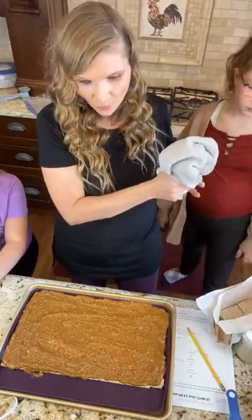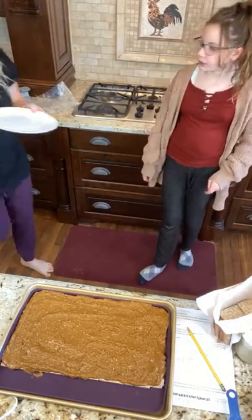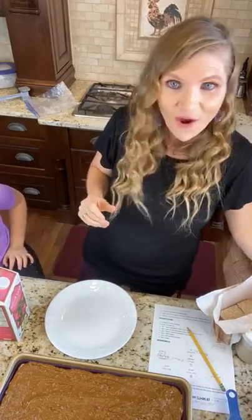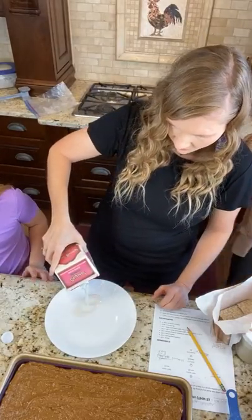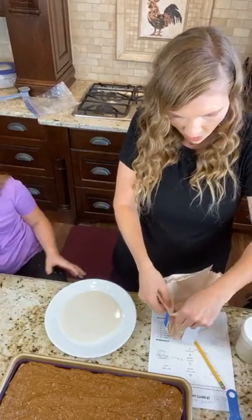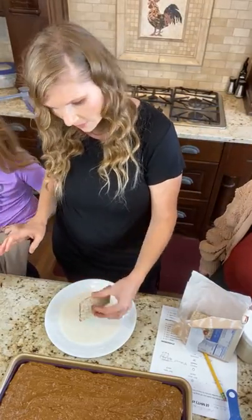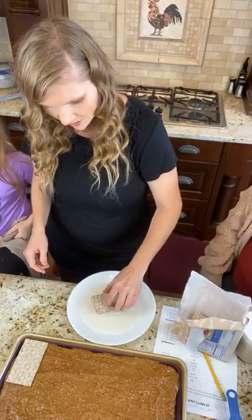So in order to make it work, all you do is put a little almond milk on a plate. Then you're going to take your crackers and dip them into the almond milk, and then just put it on top. I'm going to do that as I put the second layer on. This looks so good.